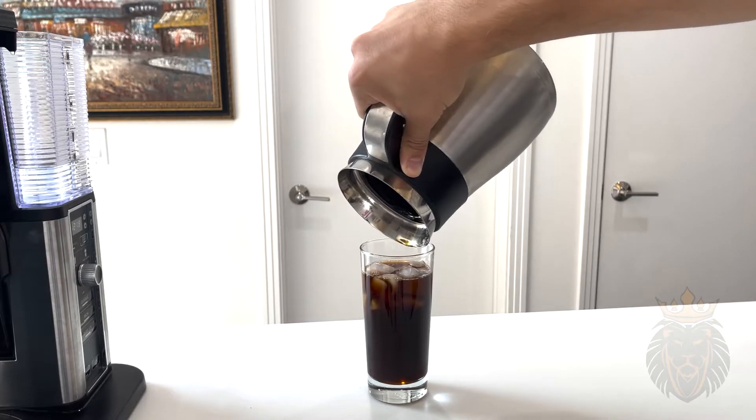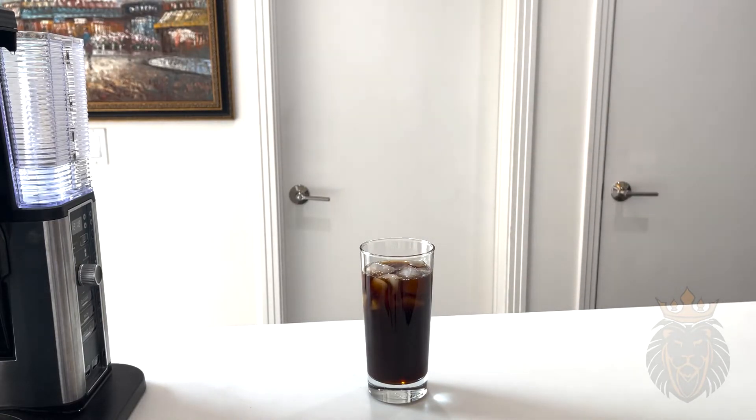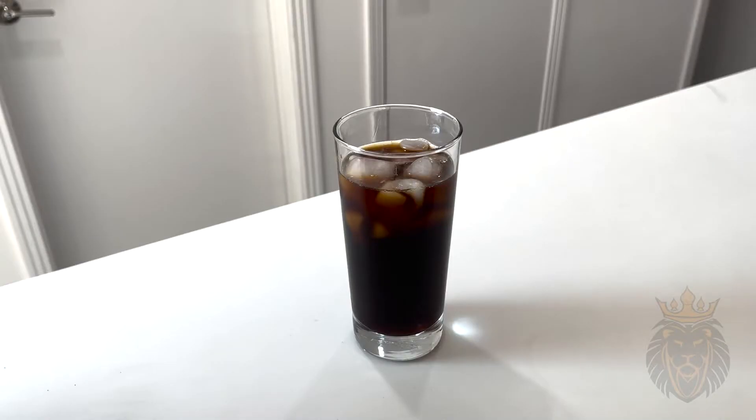Wow, that was perfect. Now I'm gonna put some milk inside — I've got my almond milk and I'm just gonna pour it in the top.